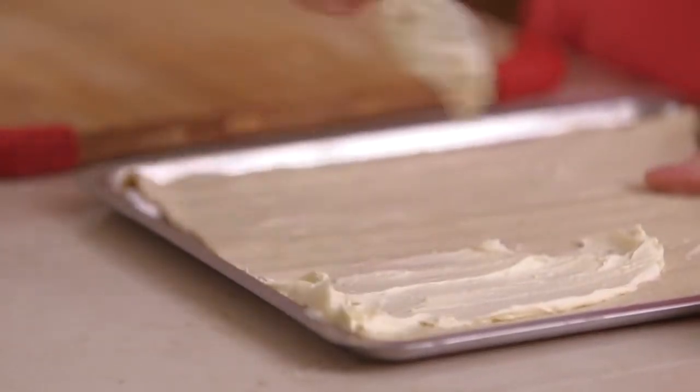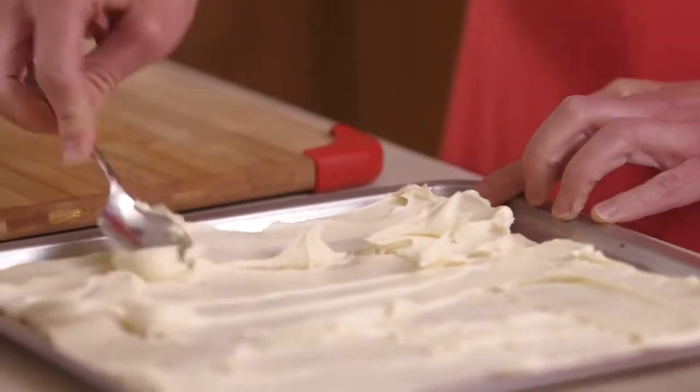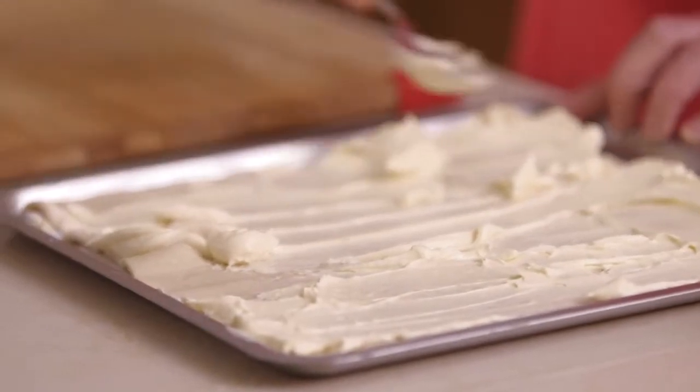You don't need a recipe for this — no specific measures. You just spread over an amount so you're giving a bit of a base to the apples. It's like a kind of cheesecake underneath the apples but just very thin.